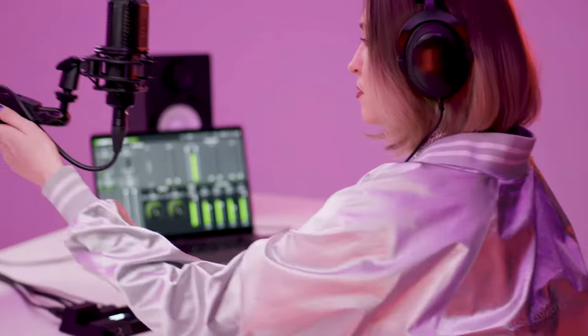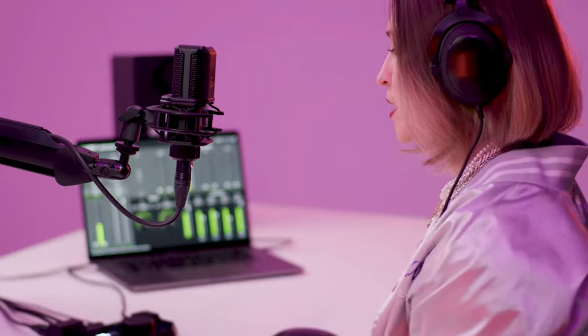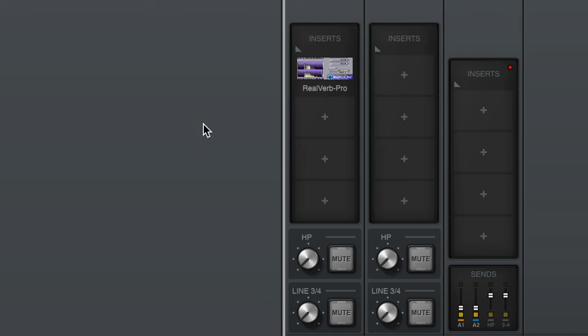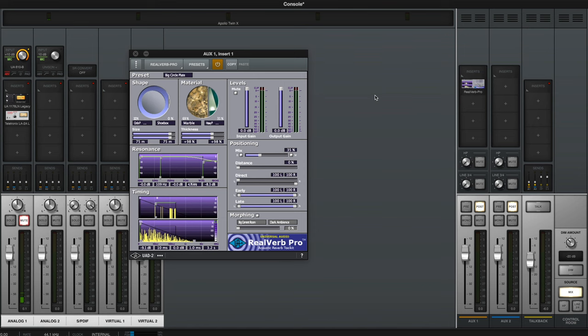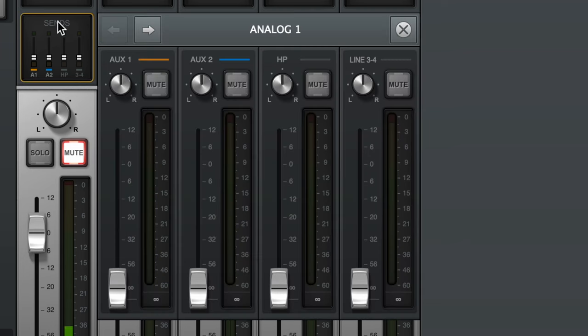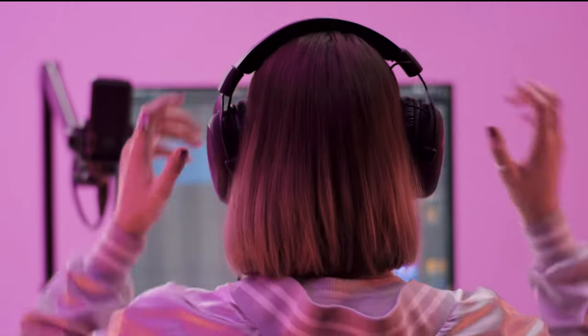Most singers like to hear a little bit of reverb in their headphone mix. To do that, go to the right side of the console app under the Insert section, then select Real Verb Pro. Go back to your channel strip and under the Sends, as you bring up that knob, more reverb will be introduced into the signal. Don't worry — this is not going to be printed onto your track; it's just for the artist to hear in their headphones.